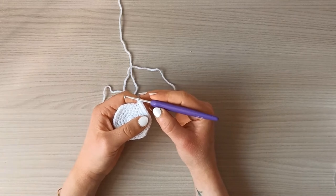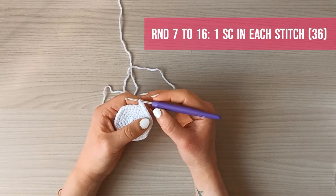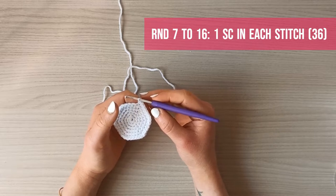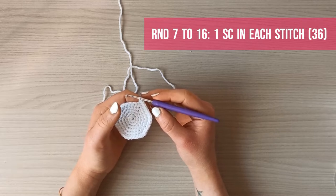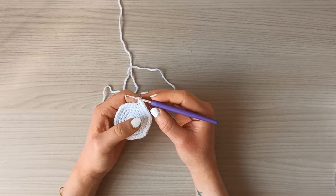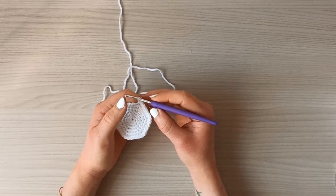Rounds seven through sixteen are just going to be one single crochet in each stitch, so from round seven to round sixteen we will still have 36 stitches at the end of each round.